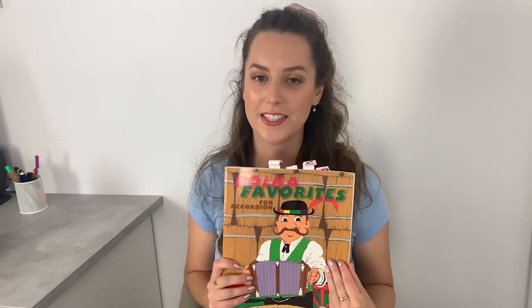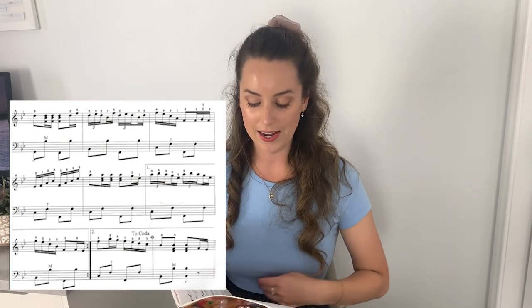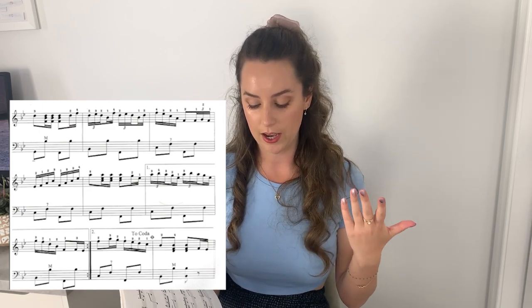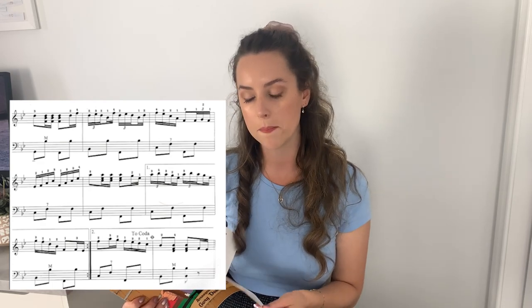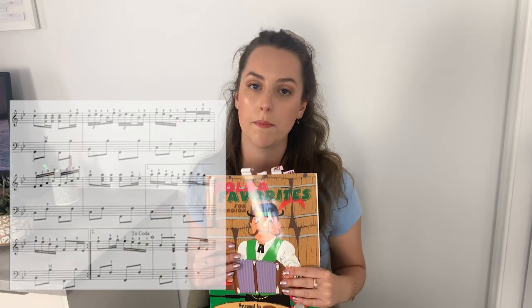Another one of my favorite books — I pull this out every year for Oktoberfest. This is more challenging than the others because it doesn't tell you at all what the note name is. You have to fully and fluently read the bass clef. It will indicate if it's a major or minor chord with a capital M, lowercase m, or a seven, but none of the chords or even the bass notes will indicate if it's A, B, C, D, E, F, or G — you just have to know. It will mark the counter bass row with a line, which is pretty standard, but I wouldn't recommend this book if you couldn't fluently sight-read bass music.